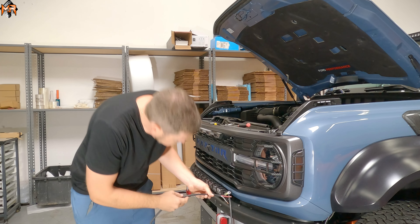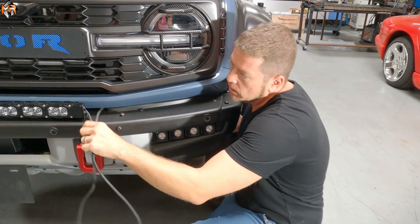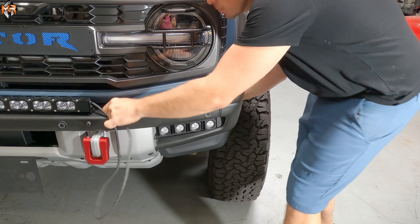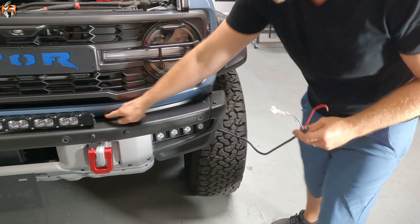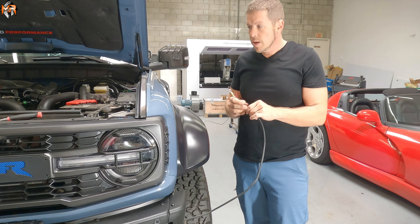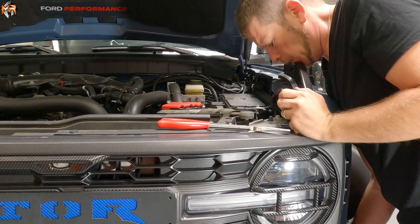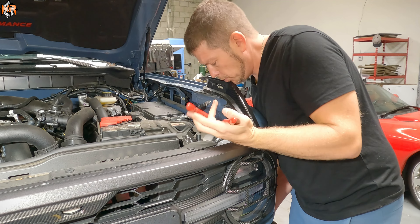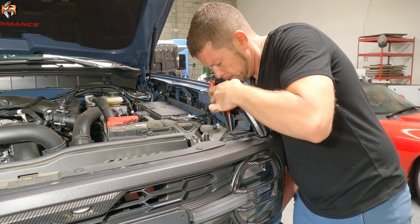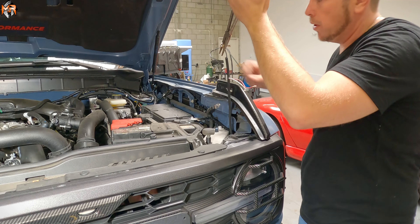I'm going to go ahead and feed the wires through the front of the grill. I'm going to feed all the wire into the inner fender. Now that the wire is behind the grill and inside the inner fender, I'm going to feed the wire up so that way I can pull it out on top. Needle-nose pliers help in order to pull the wire through — once you grab it, you can pull it up.